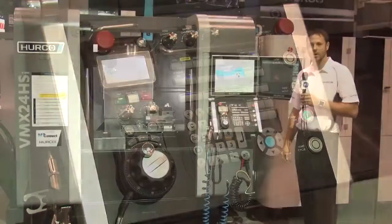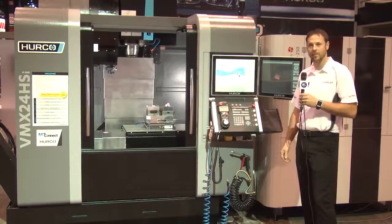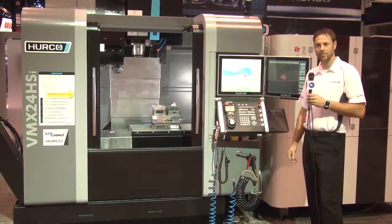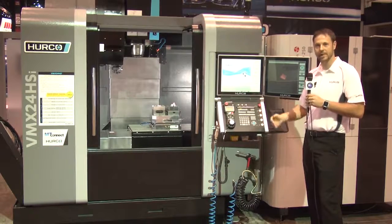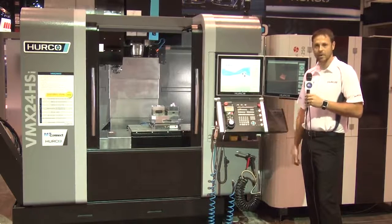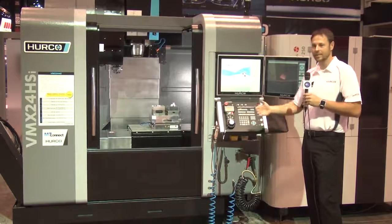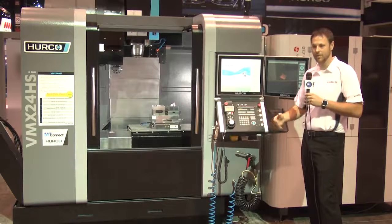If you were doing lights-out machining or if you wanted to just leave a machine running unattended for a large part of the day, you simply queue up all the programs you would like it to run and the control will take care of loading all the files needed to make sure that job runs — such as loading your part, tool setup, those kinds of things. We can do this with both our conversational and NC programs. The control is just going to take care of making sure that anything needed to run that job will be loaded — that's what the job list does.